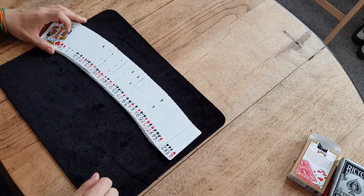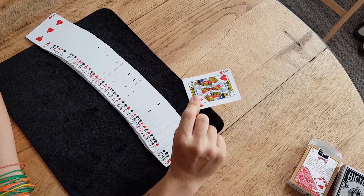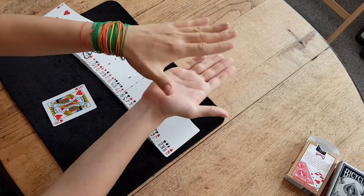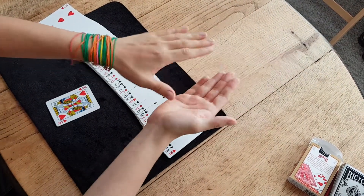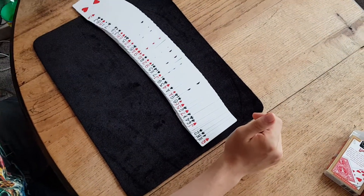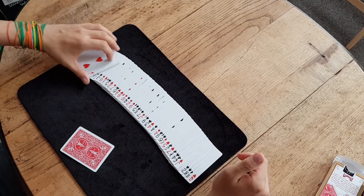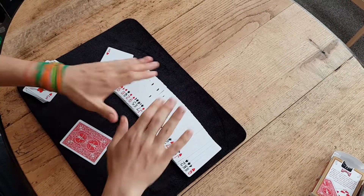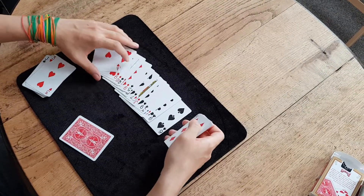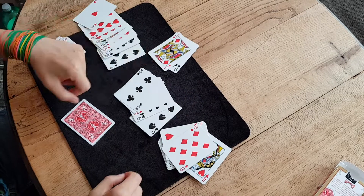First, you do a ribbon spread. You can do what's called the Geiger counter — you go with your hand across the spread. Or you can do it with the hands — you get the heat, and if they've held the card close to themselves you can feel the heat from them on the card. With a bit of showmanship you gradually go back and forth with your Geiger counter or your hand and remove some of the cards: 'Oh, no, it's not those... no, no... it's not over there.'